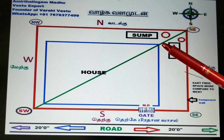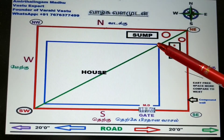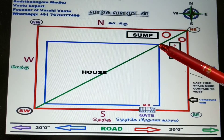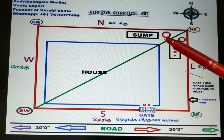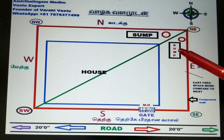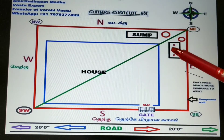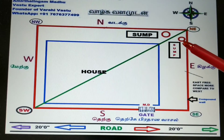The second question is: the sump is below ground level — can we have a polygon, triangle, or any other shape? No. As per Varagi Vastu, it should be square or rectangle. This is the atom concept — it should not be any other shape. This is the second point.